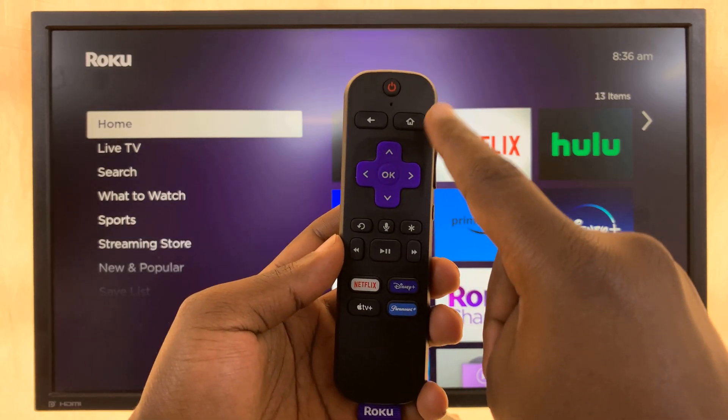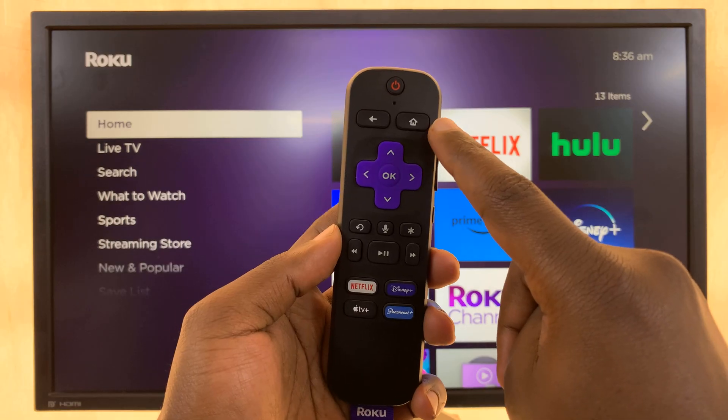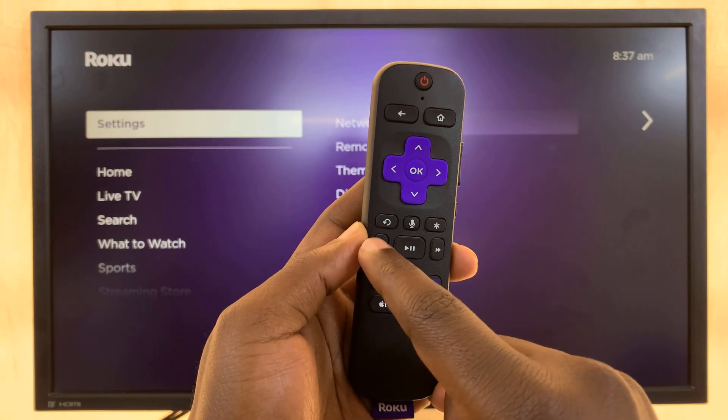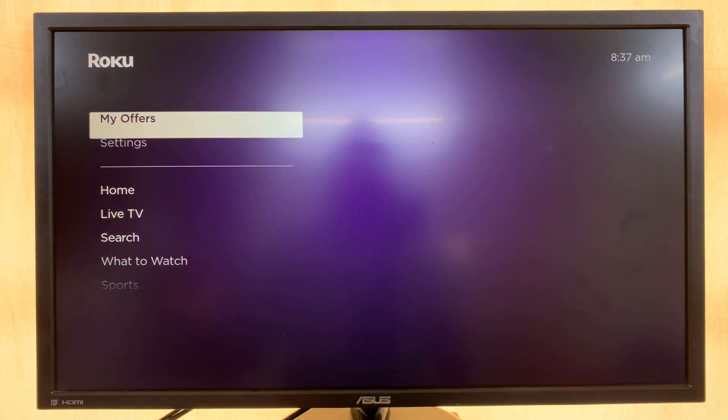You have to be very consistent with the way you press these buttons. So let's start — we're going to do this together. Home button: one, two, three, four, five. Up: one. Rewind: one, two. Forward: one, two — like that. And then you should see the Roku kind of going crazy a bit, and then it's going to freeze, and then it should restart and fix most of the issues with your display and your sound.